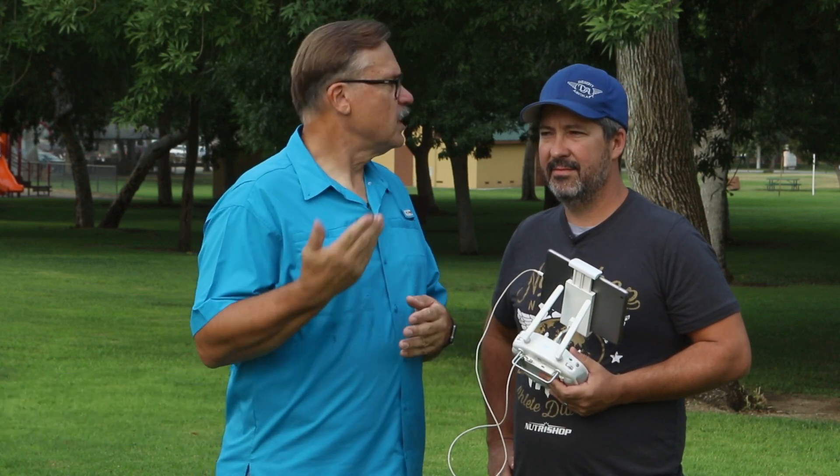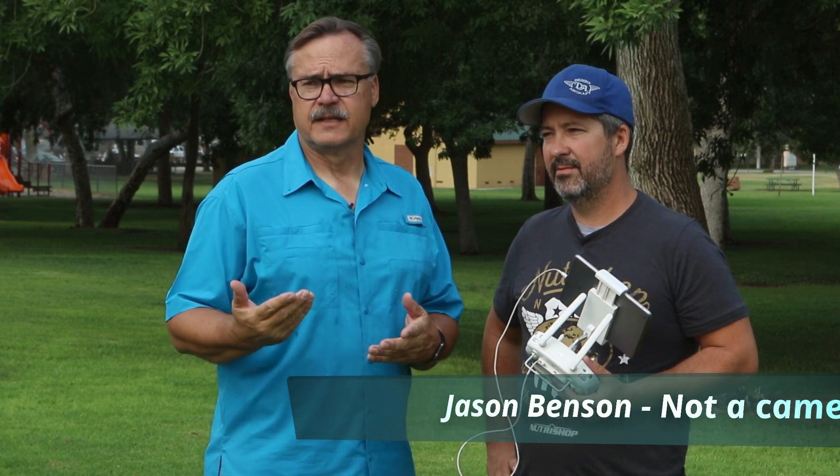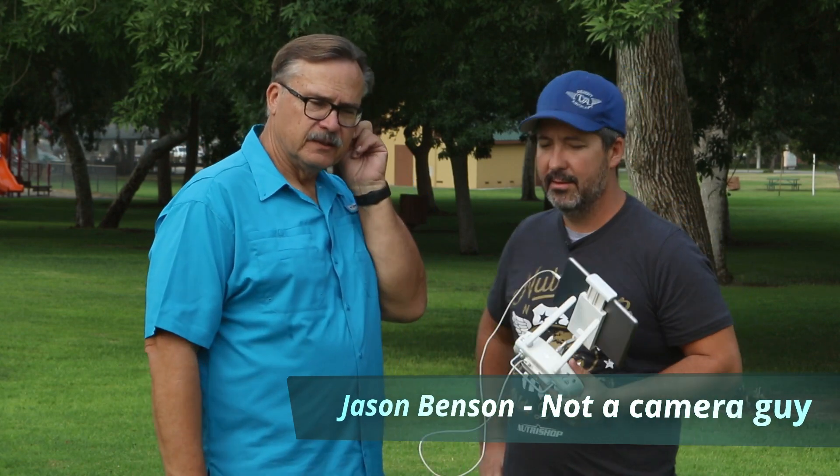Alright, so here we are today — we're out at a nice little park close to where we live. There are some dogs in the background; it's actually a dog park, so if you hear dogs barking, that's what's happening. We figured we belong in the dog park — we're dog people anyway, so it's all good. It's late summer right now.